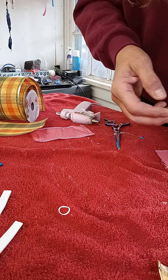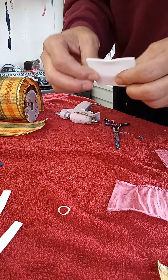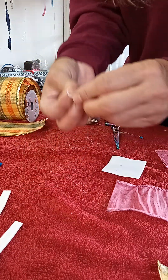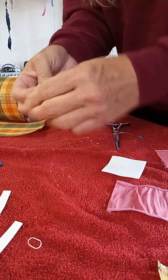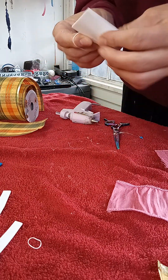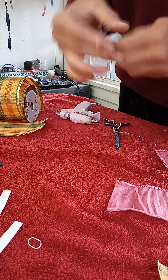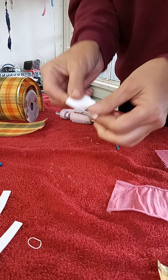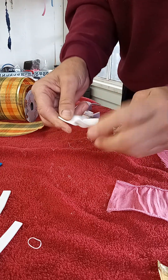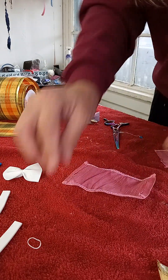Same thing — what you can also do with these little things: this is that foam paper. You can fold it into a little bow shape, just fold it in the center, wrap your rubber band around it. And there's a little foam paper bow.